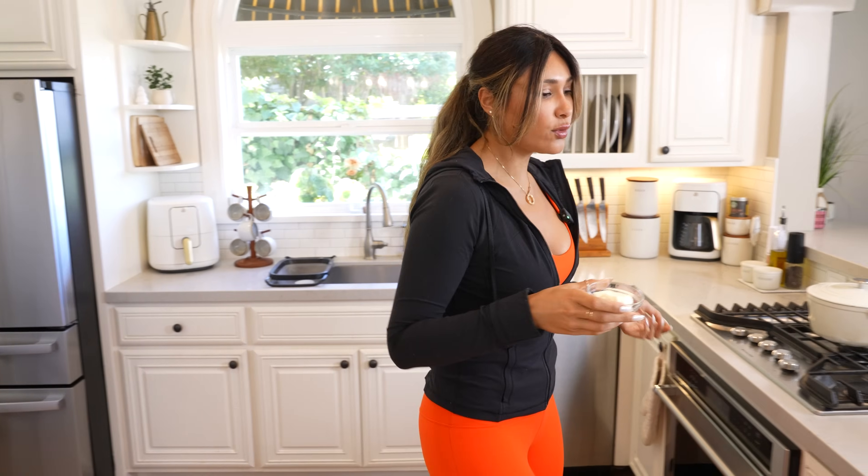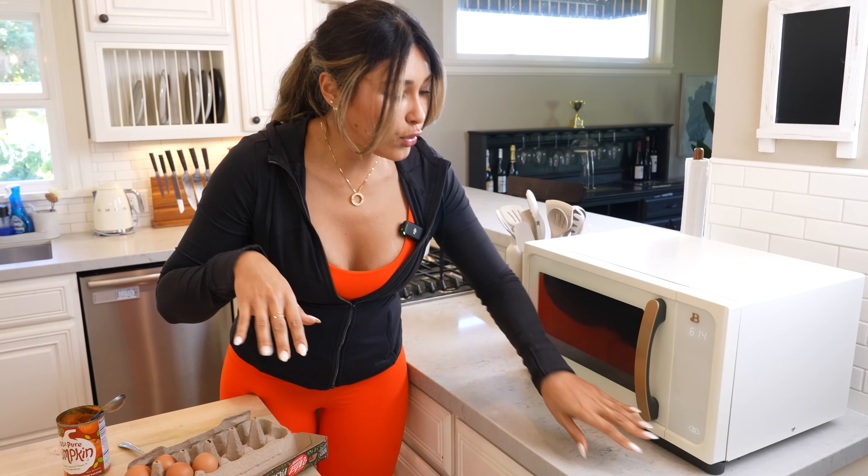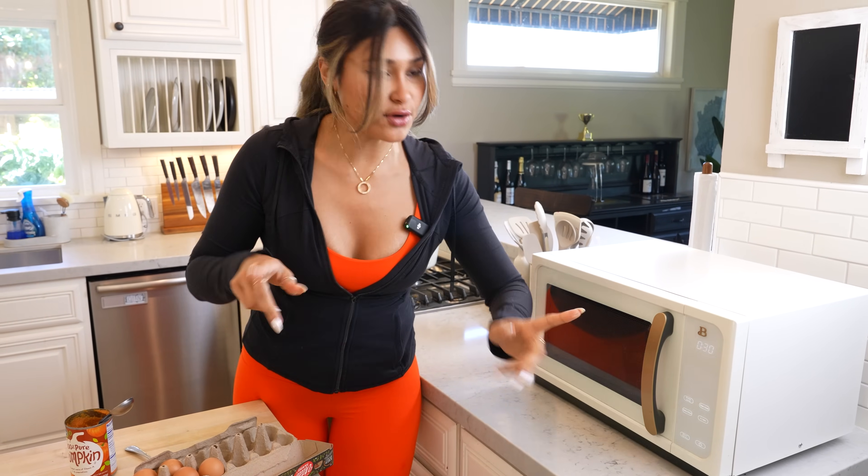What we're going to start off with is our cream cheese. We're just going to toss this into the microwave so it's nice and smooth, because it's just going to make everything a lot easier. We'll toss it in for about 30 seconds and then incorporate the rest of the ingredients.